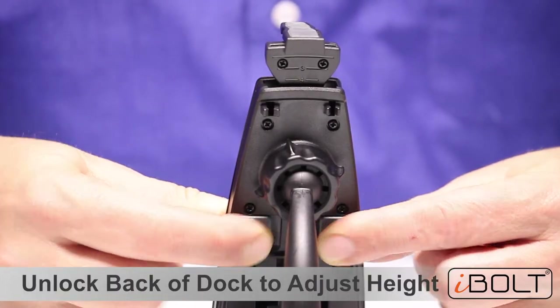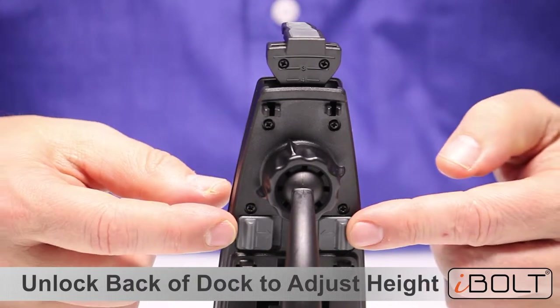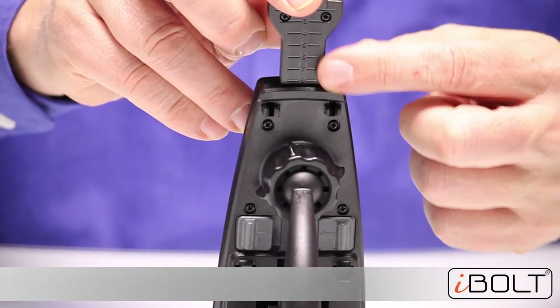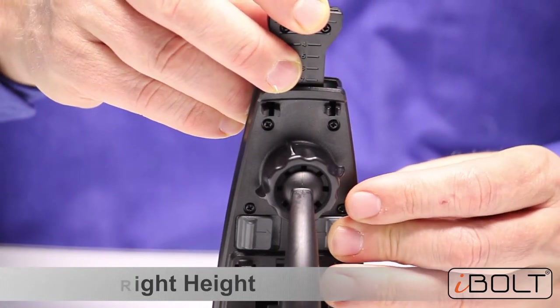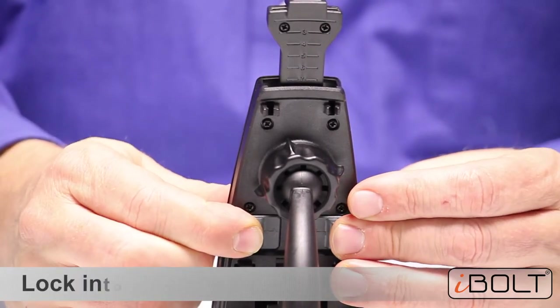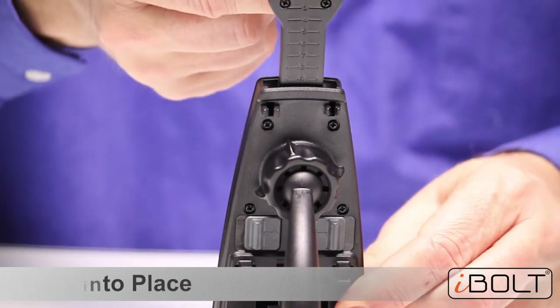To adjust the S Pro 2, just release the two buttons by pushing them out. Raise it to your desired number, set it for whatever phone you want, then push one in and then the other to lock it in place.